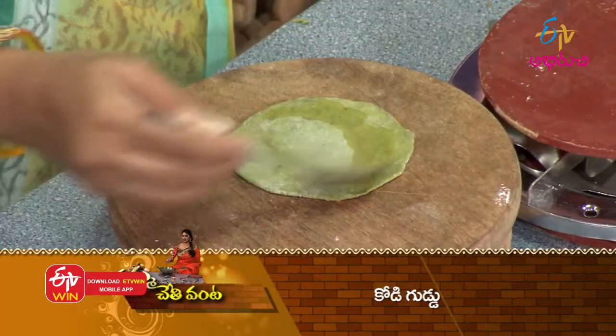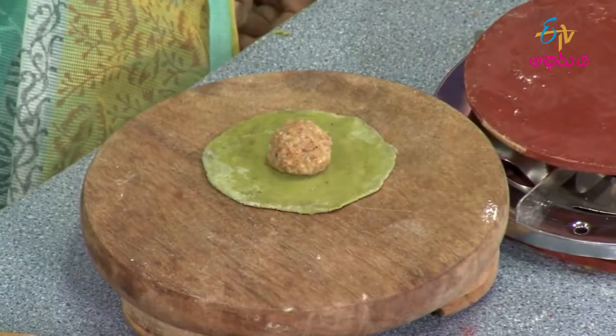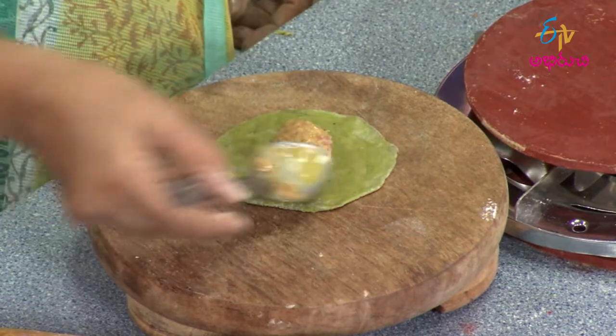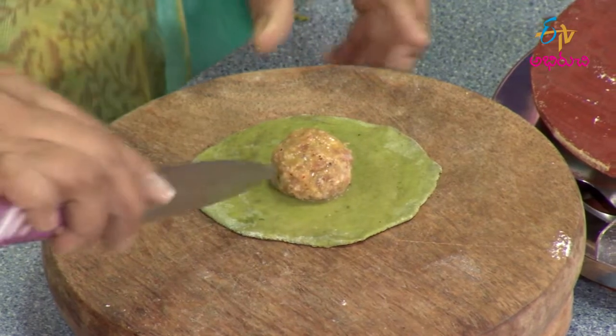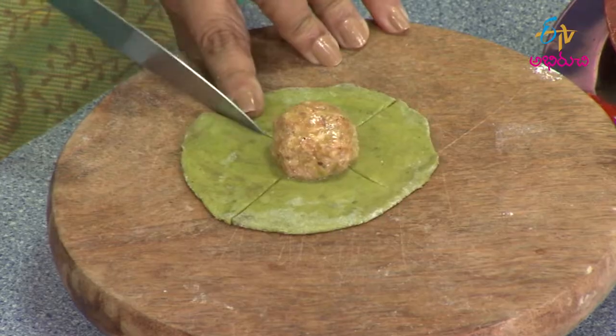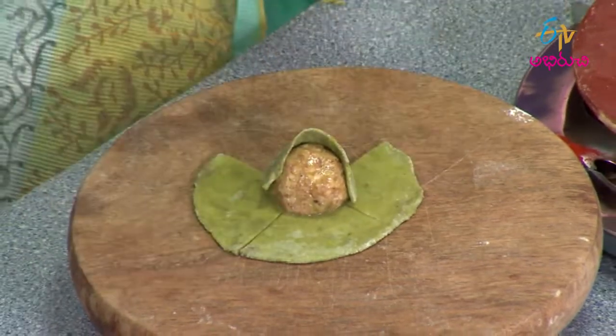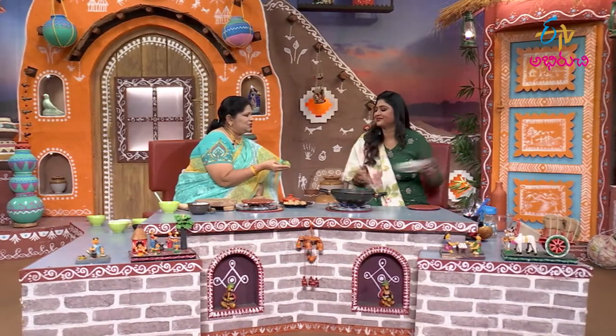Now we need to make the egg in the middle. We put the egg in the center. If we do it, we will be able to cut the egg in the middle. We cut the egg in the center. We will overlap the egg in the middle. If we keep the egg in the middle, we need to make it like that. That's right.